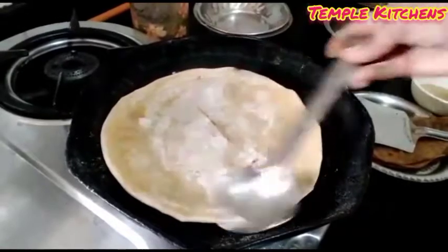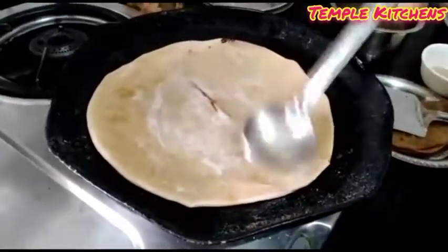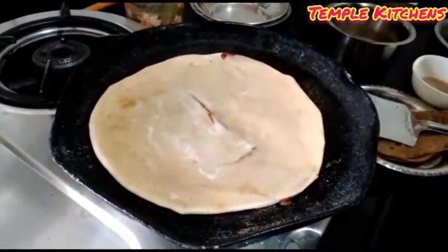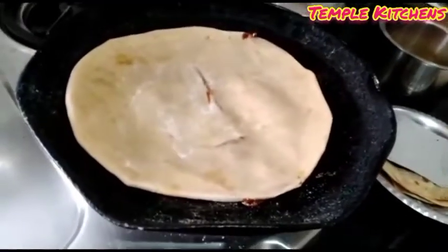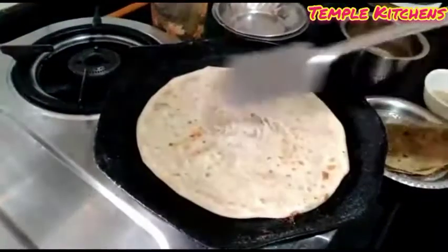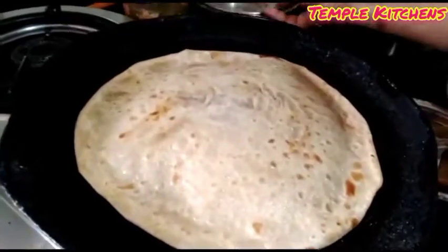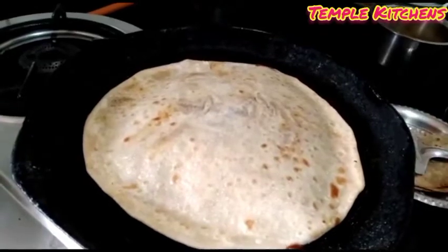If you liked the recipe, please click the subscribe button and press the bell icon so you get notified first. Click, choose, and thank you so much to all the viewers. Now I am going to show you how to do it — try it very well.